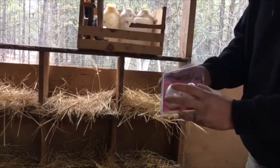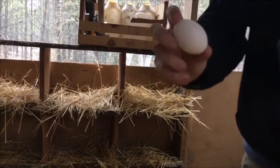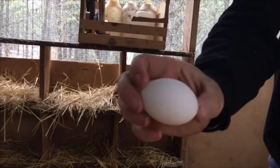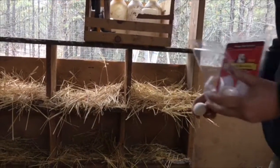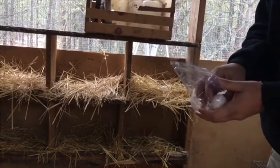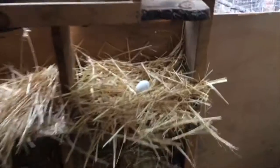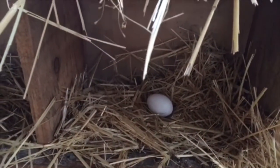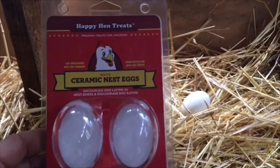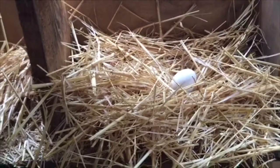All we're going to do is take these ceramic eggs out — these things look so real, it's kind of funny. They come in different colors. Here at the North Country Farm, we have eggs of all different shapes and colors: brown eggs, green eggs, and white eggs. So all we're going to do is just place these in here. Place one in there, we'll place one in there. There we go. It looks real enough. Hopefully that tricks them into start laying in here. Ceramic nest eggs from Happy Hen Treats — hopefully this little trick works and we start getting eggs in these nesting boxes.